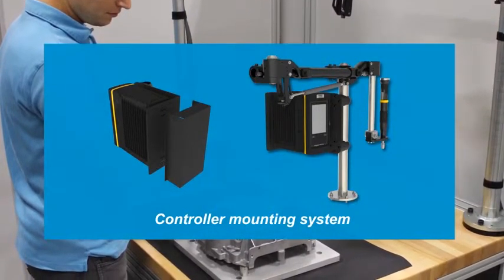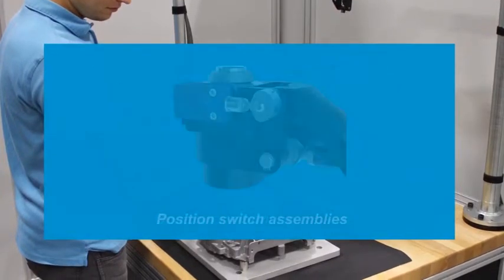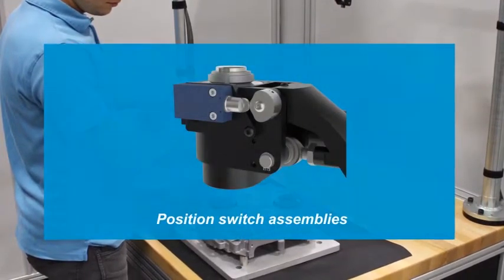These accessories enable compact, ergonomic, all-in-one solutions with integrated quality and safety systems.